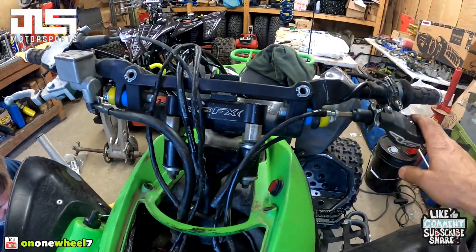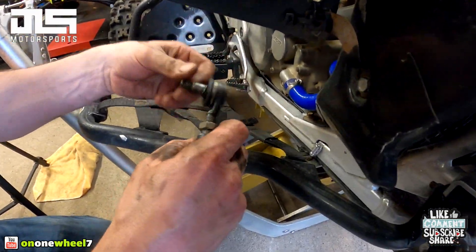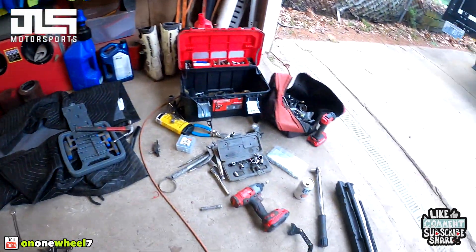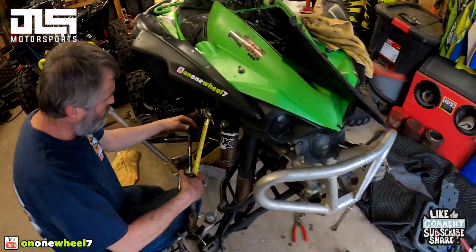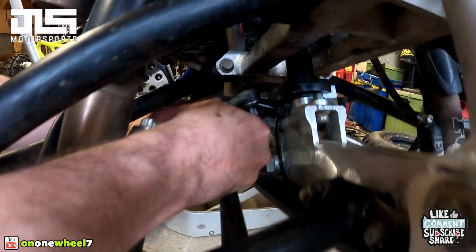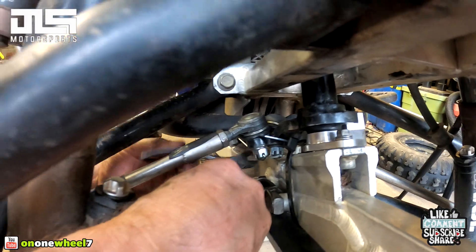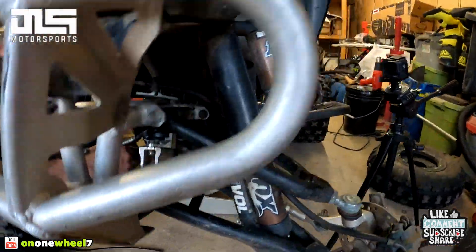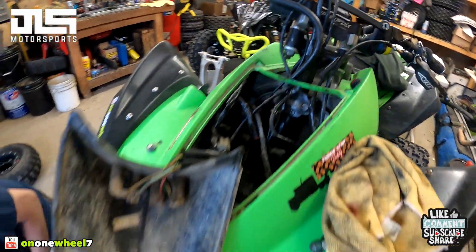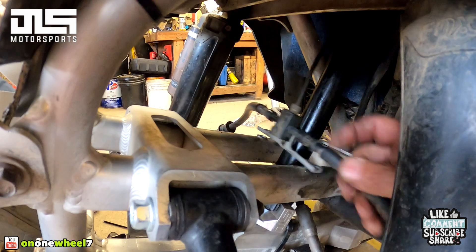Got the handlebars back on. Lyle's also changing the tie rod end since he has it apart — putting a fresh one on there, the other one had some damage on the boot. Throwing the cotter pins back on the tie rod bolts just to stabilize her. And the brake line bracket — we're gonna pop that on too.